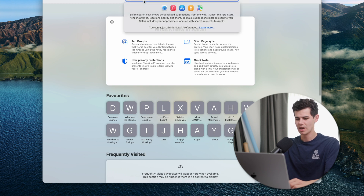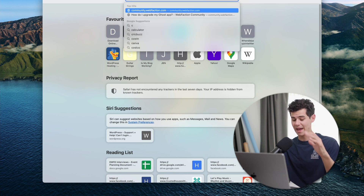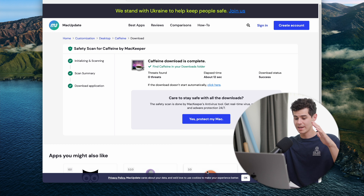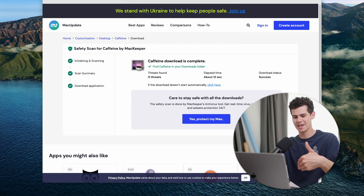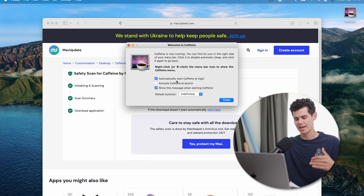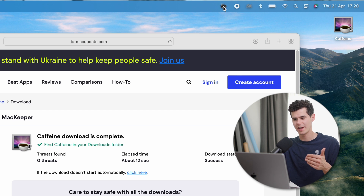Now for must-have applications. First, consider your browser — Safari is the most efficient for macOS since it's built by Apple and very speedy, but you can download alternatives like Chrome. First utility app I install on every Mac is called Caffeine. Download it, drag it in, open it, and click 'Automatically start Caffeine at login.' It puts a little coffee cup icon in your menu bar — click it whenever you don't want your computer to sleep. I use it pretty much every single day.